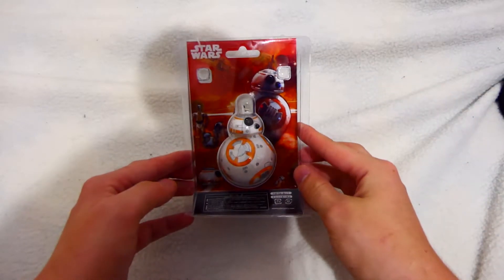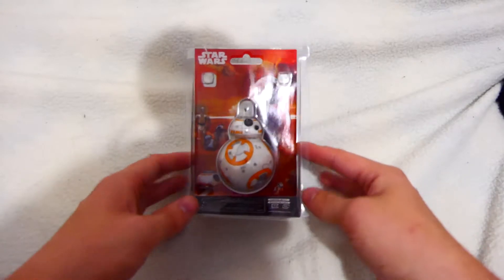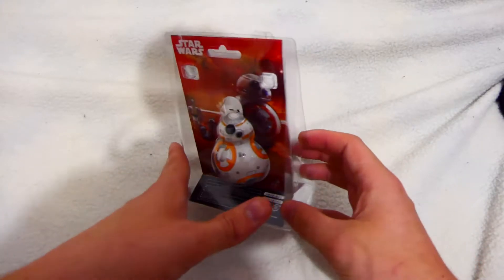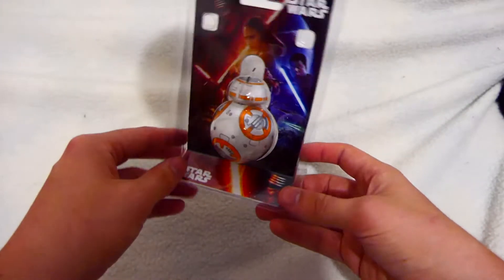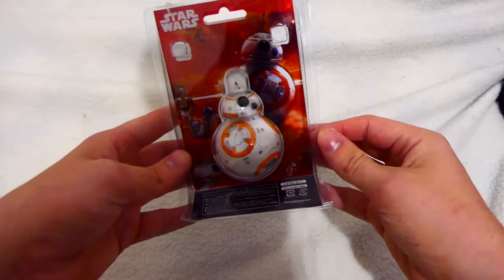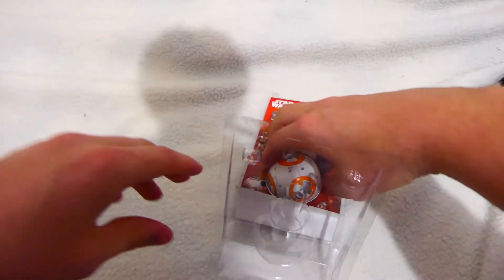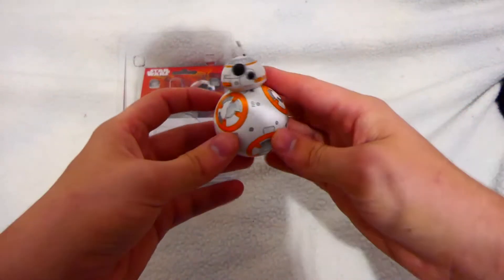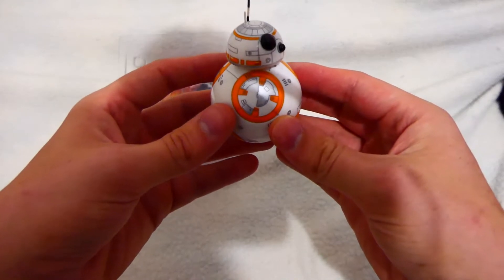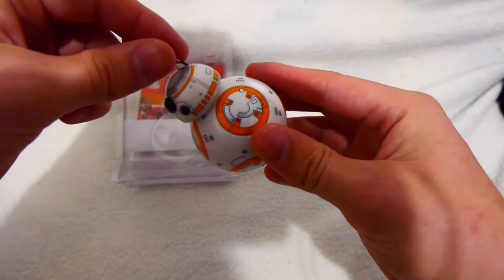Look how awesome this is — it's only about six dollars, and straight away you know it's not real, but for six dollars for a kid it's just awesome. Look at the packaging. Straight away you can see that the detail is very good — look at that.